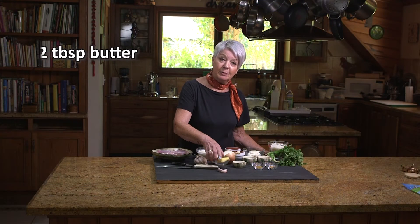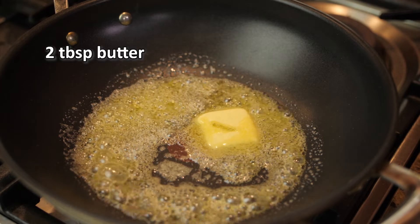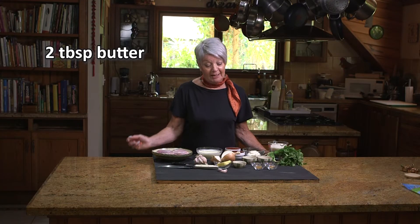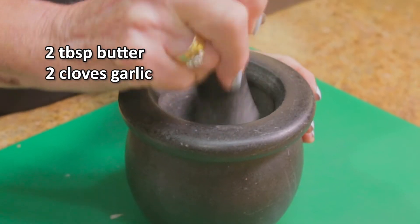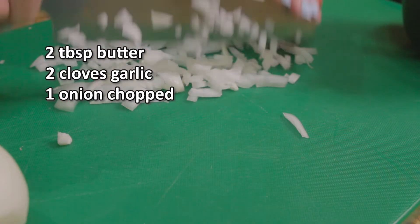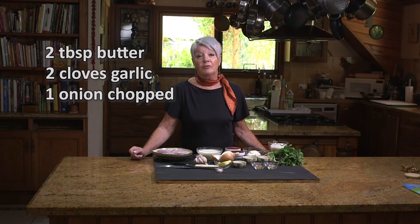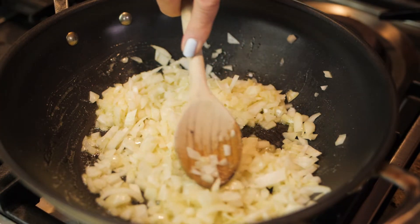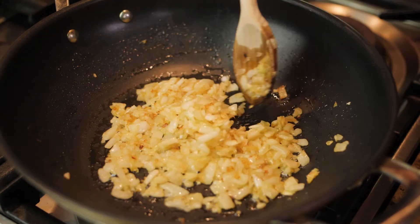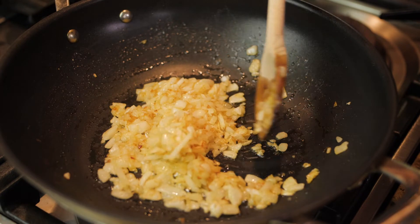I have got two tablespoons of butter which I melt in a large fry pan. Then I add two cloves of garlic which I've crushed, and one onion sliced into small pieces, added to the butter and I fry it off until it is golden. I like to brown it — not just sauté it — so that it adds more depth to the flavour for the final part of the dish.